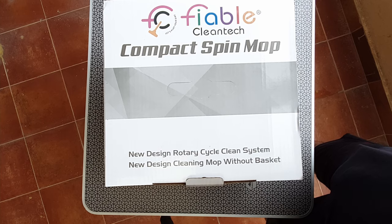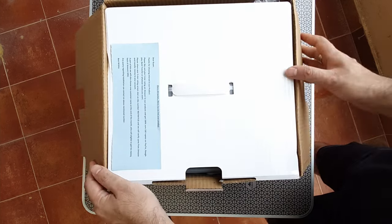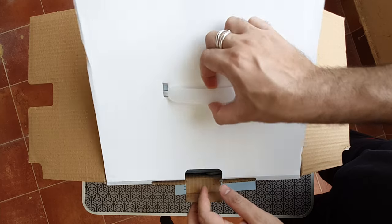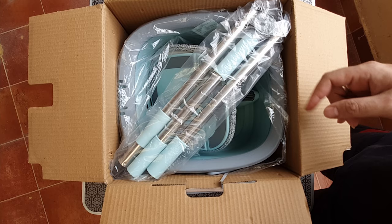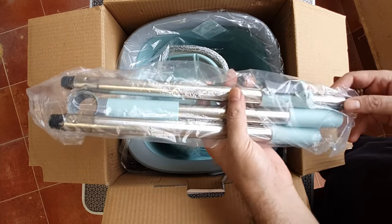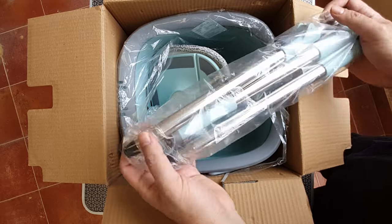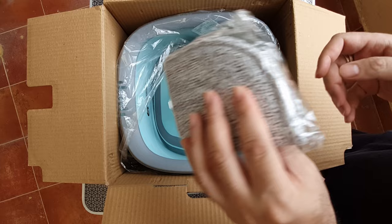So let's go ahead and open this box. Inside, there's a small message from the seller. Everything looks neatly packed — you can see the handlebars here in three sections, the bucket below, a refill at the bottom, and the mop floor. These things are really small; each of these sections are just about one to one and a half feet. And that's the additional microfiber refill.